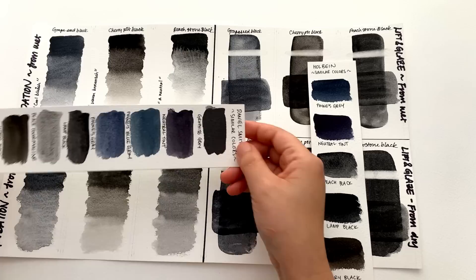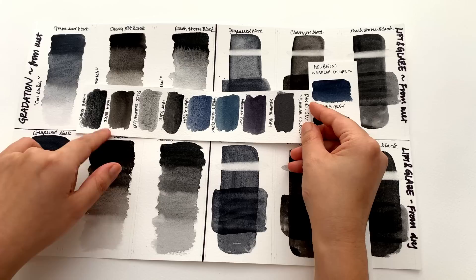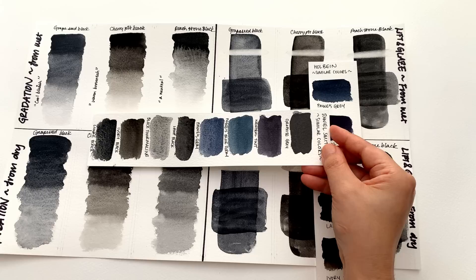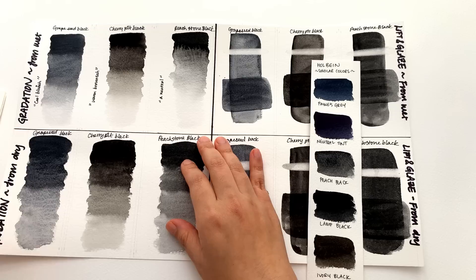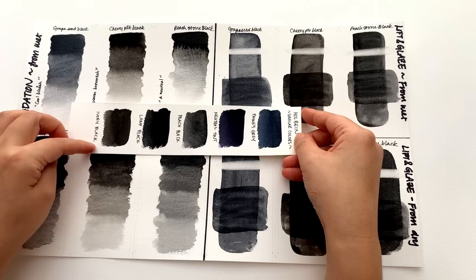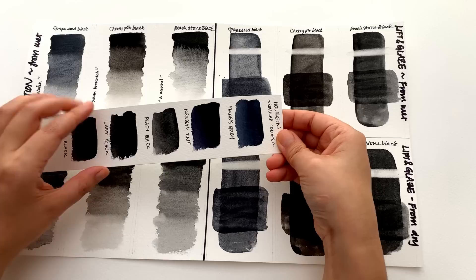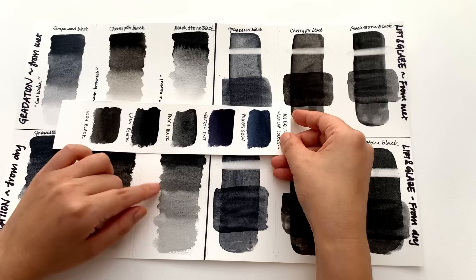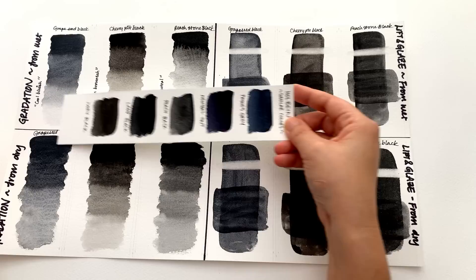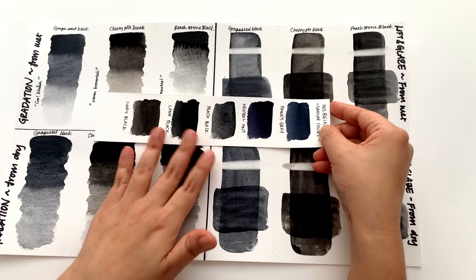For Daniel Smith, the lamp black and even ivory black are similar to the cherry pit black in mid-tone. For Holbein, ivory black is very close to the cherry pit black, while the peach black has a bluish undertone making it more similar to the grapeseed black mid-tone, and Holbein lamp black is similar to the peach stone black. If you already have these colors, you may not need the liquid charcoals.